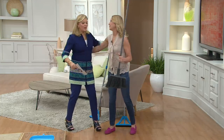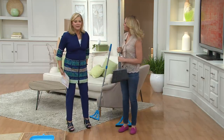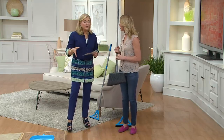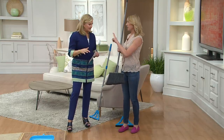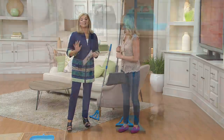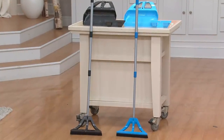You look beautiful — you always do. Much appreciated. Well, I got hair and makeup. All right. So we have — two colors. We have the blue and the gray. Just blue and gray? Just blue and gray.